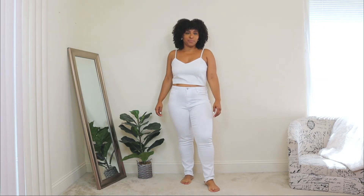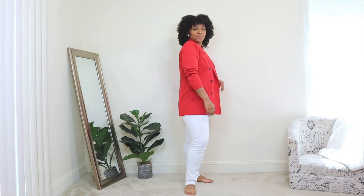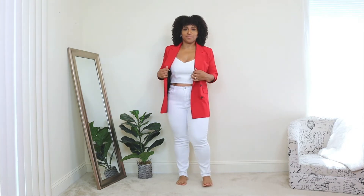The next outfit idea — here I'm styling the white jeans with a white tank top to create an all-white base. This tank top has a gold zipper on the back, super simple and comfy. For this look, I wanted to do a super dressy, maybe even nighttime look for summer. I'm adding a layer with a red blazer — yes, you can still wear blazers in summer, especially for a night look. I also rolled up the sleeves a bit to give it more of that summery vibe.